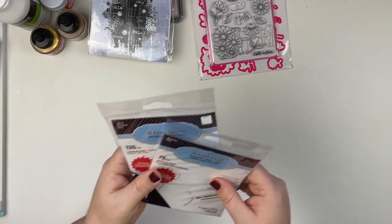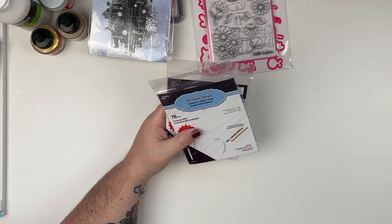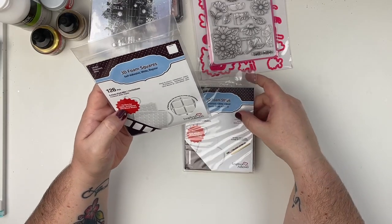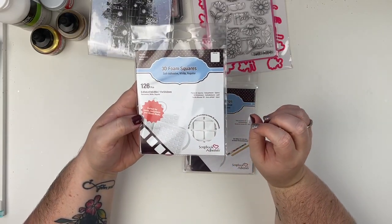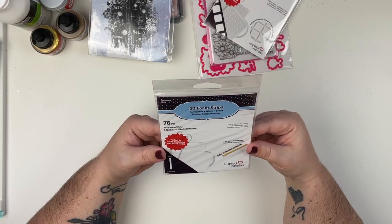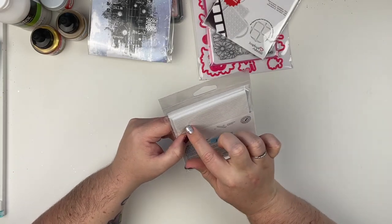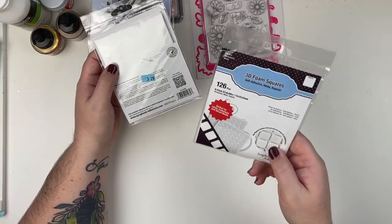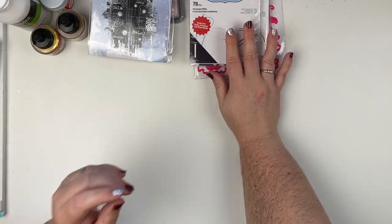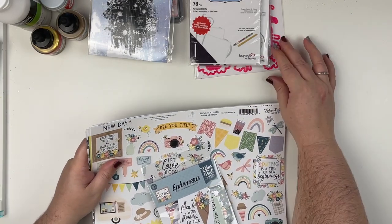Next I picked up some of my favorite foam adhesive because I was almost out. They are from Scrapbook Adhesives by 3L — my favorite foam adhesives. I always get the squares, and this time I also got the strips, which I've never used before, so I'm going to try those out.